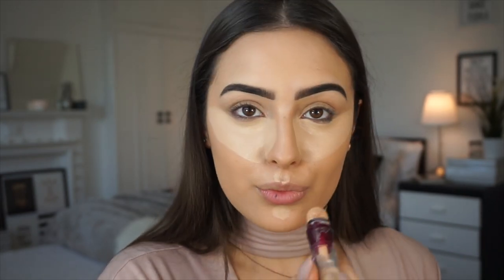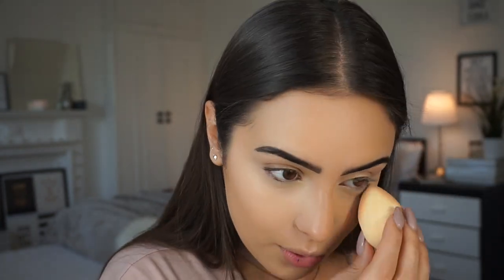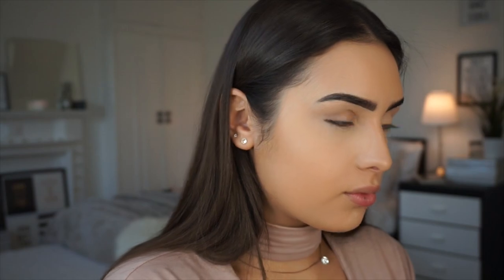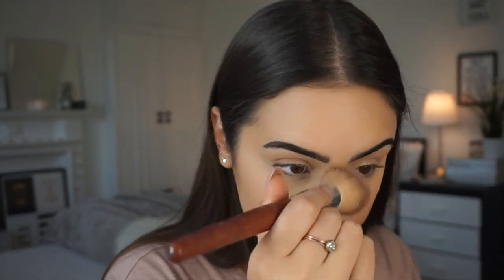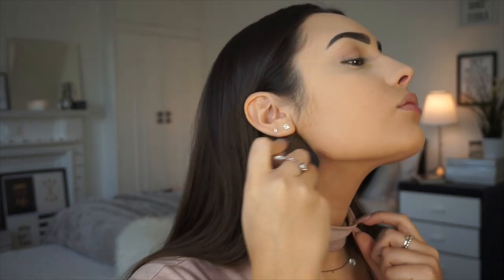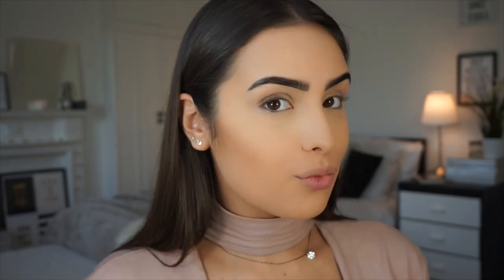I'm applying the concealer onto the parts of my face where I want to conceal and highlight, then blending it in with my damp beauty blender — I have to use it, it's just the best. Then I'm setting my concealer with the Rimmel Stay Matte powder, getting rid of the lines under my eyes first, then applying the powder all over my face and blending it onto my neck so I don't have a mask. Finally I'm going to grab the Revolution contour kit to contour and bronze my face.